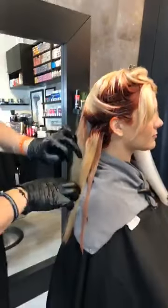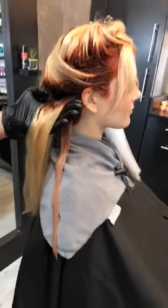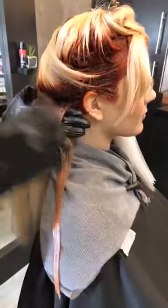I color melt almost everything. It could be done at the bowl with a liquid demi, or it could be done in the chair the way that I am — using permanent shades or using the demi creams or using color intensity. It doesn't matter — it will work no matter what, as long as your approach and your saturation is consistent.